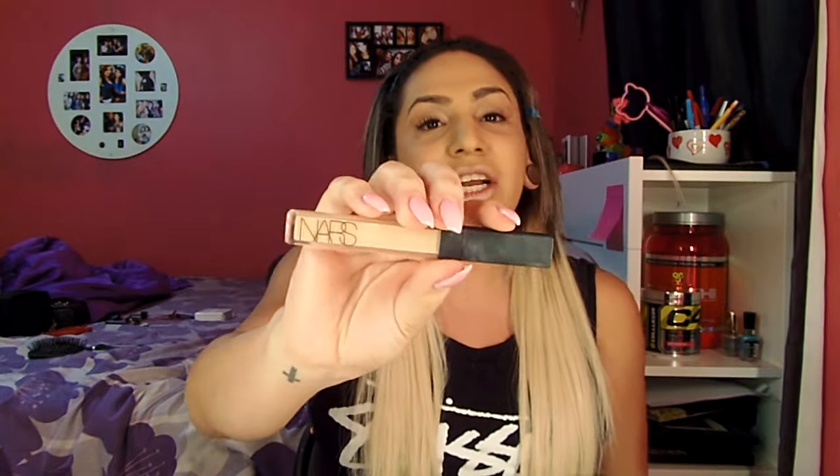Now that I'm getting closer to being done and I'm noticing my lips are so chapped, I'm going to apply my favorite chapstick — EOS eggs. Next I'm going to take my NARS Radiant Concealer in the color Honey and apply that all under my eye in a triangular shape.